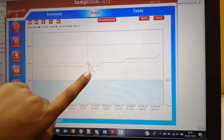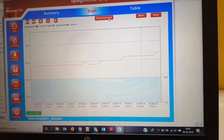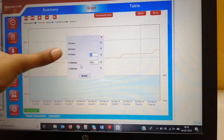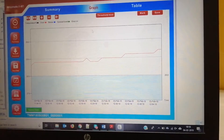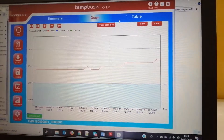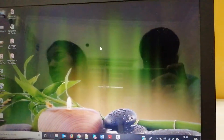This is the ID with temperature and time shown in the graph. Here you can see the threshold mode — what the higher set point and lower set point are. You can also save this graphical data. These are the software configurations.